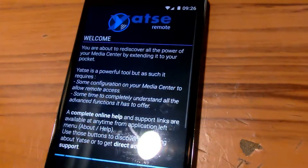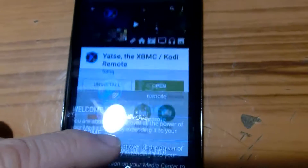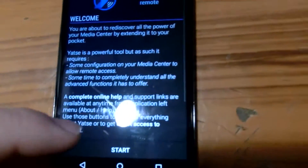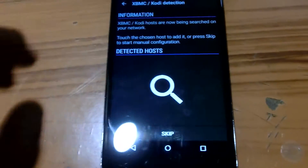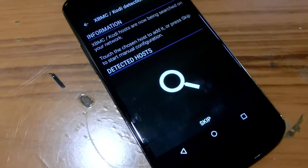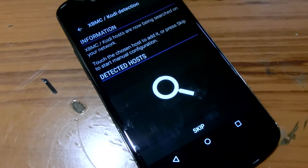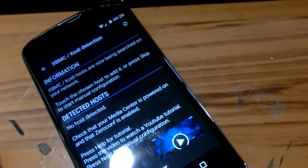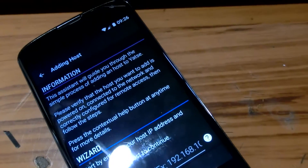Once you go in, you click on Start. It will try to scan your system to see if there's any system already there. It will be detecting hosts, and you'll probably get no host detected. That's fine — just go to Next. And then you can add a host yourself.